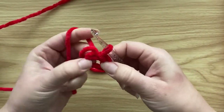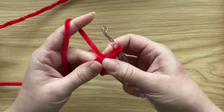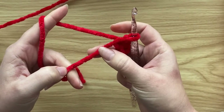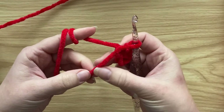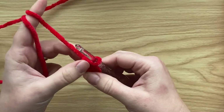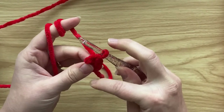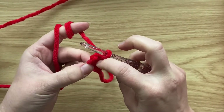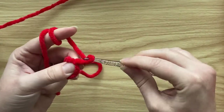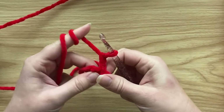That creates the circle we're going to be working into. I advise you to work over your ends as you go — because the chenille yarn is very grippy, they won't come out. To start the first round, we're going to work 12 half double crochet into the magic circle. Chain two to start, which counts as the first half double crochet.